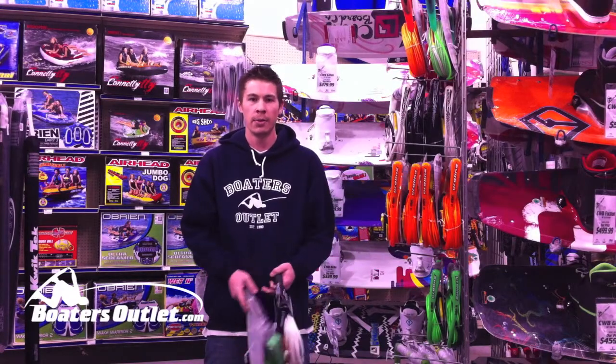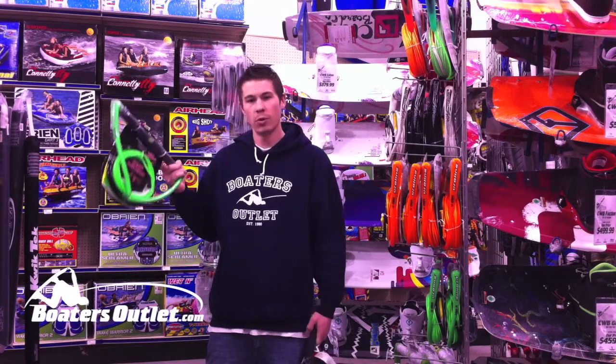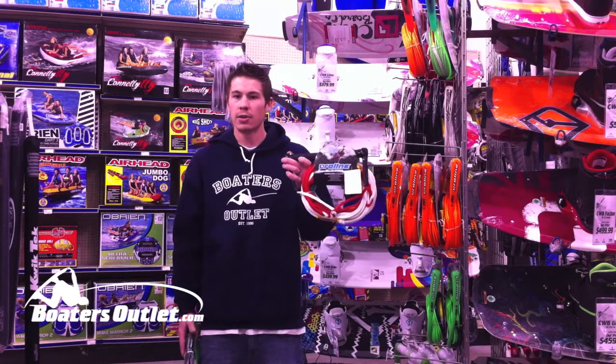Hey everyone, it's Kurt at BoatersOutlet.com. Today I'm going to go over the difference between a wakeboard line and a standard water ski rope.